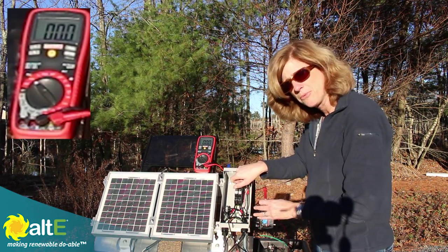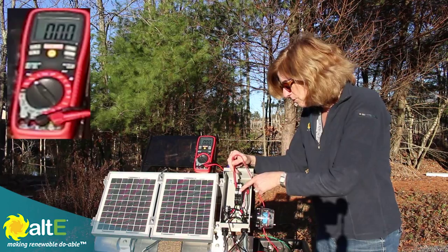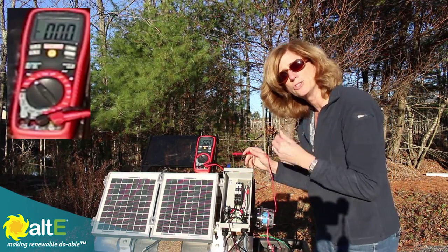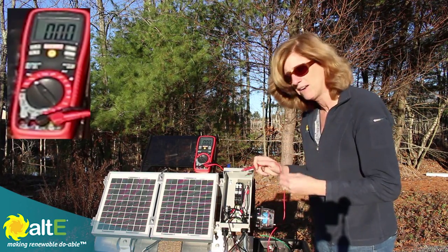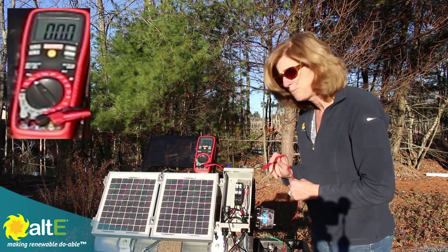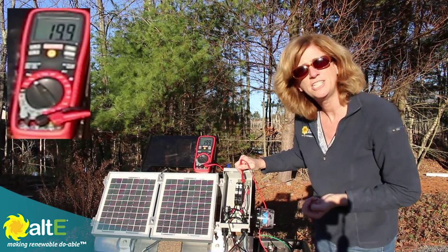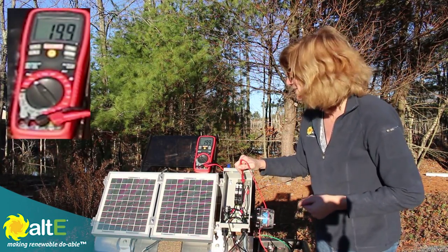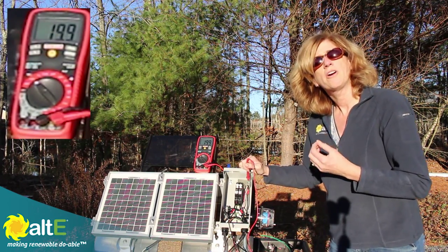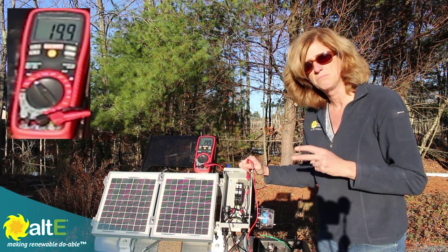Now if I turn on the breakers, I can measure what the combined output is because the power is going through each of these breakers. I have a positive bus bar up here and that is combining the output. So now I've got these two solar panels wired in parallel — the pluses are together through the breakers and the minuses are together in the negative bus bar. If I measure up here, I've got 19.9 volts, which is kind of halfway in the middle between the 20 and the 19.8. So wired in parallel, the voltage stays pretty much the same between the two of them.